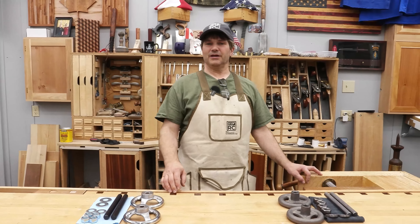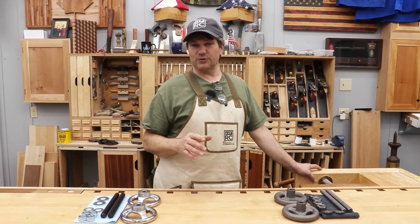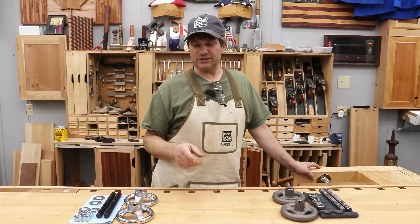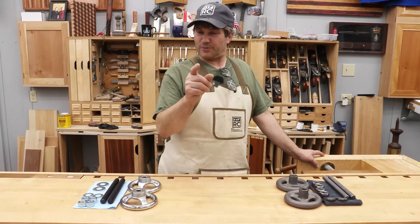Hi, I'm Rob Cosman. Welcome to my shop. If you've been considering building a Moxon Vise but perhaps you have yet to decide on which hardware kit to use, I'm going to do a comparison between the Wood River and the Benchcrafted. If you're interested, stay with me — I'll share my results.